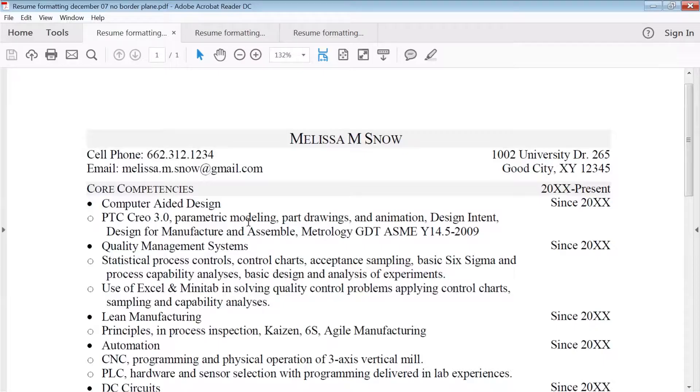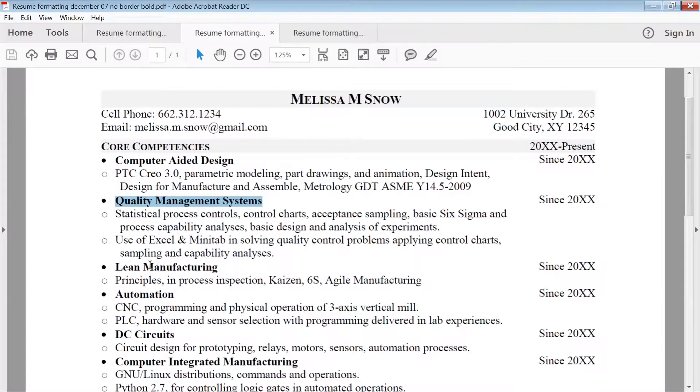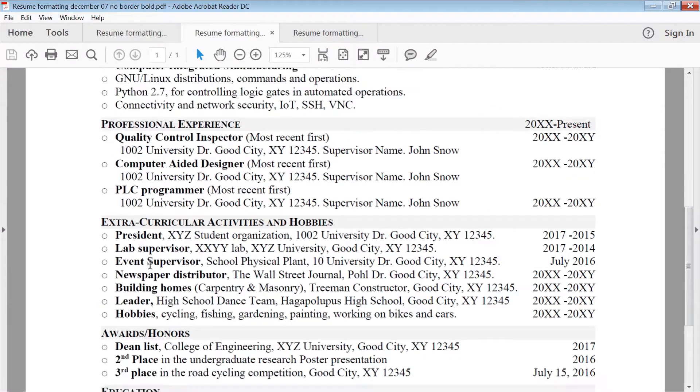Here are some resume samples. This one is plainly written — the headings are created using caps, small text, and shading. The subheadings use dark bullet points, and the lighter bullet points are the content after the subheadings. You could use some bold, like in this example — you could bold the subheadings — but if you do, keep it simple and consistent throughout the resume.